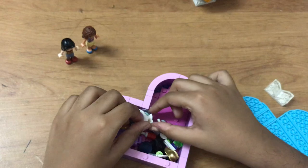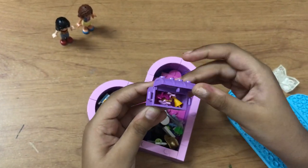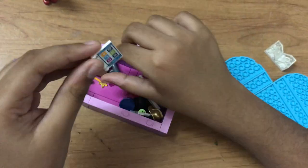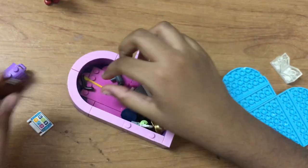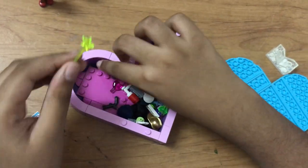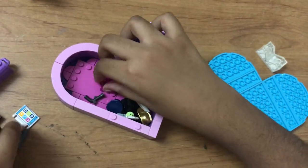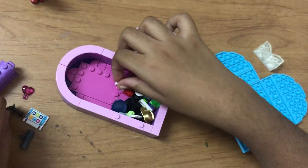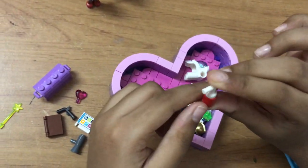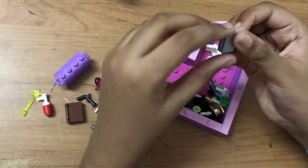We have heaps of stuff! We have a chest which is full of accessories, and we have this iPad thing and this book. We also have this green magic wand and this speaker, this heart gem, and this — I think it's a fire extinguisher — and this luggage.